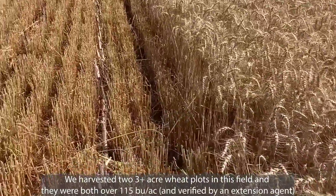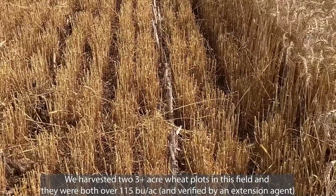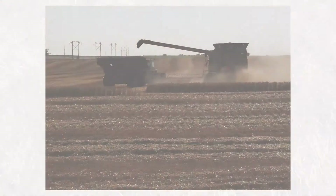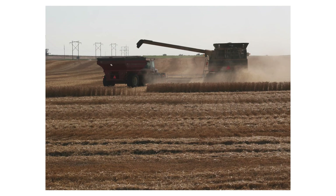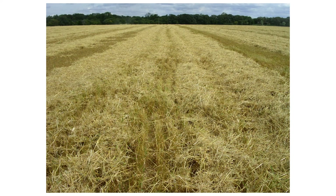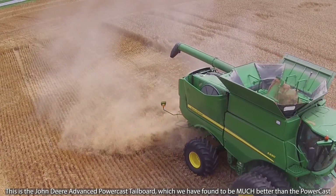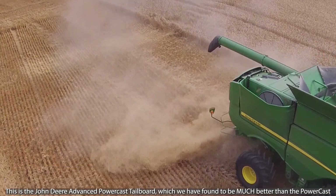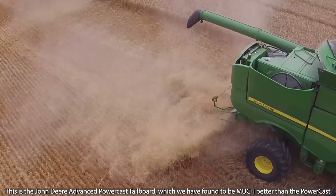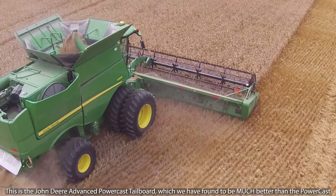The wheat was no-tilled into corn stalks, so residue management gets really important. I often see guys spending five or six hundred thousand dollars on a combine, and they'll spend five or eight thousand dollars on a luxury cab option with a refrigerator and leather seats, but they don't buy the good choppers and spreaders — and that's a disaster when they're putting 35 or 40 foot heads on the front, because they can't spread residue. Figure out how wide your combine spreads residue and don't put a head on the front any wider, because if you're no-tilling you're really going to struggle.